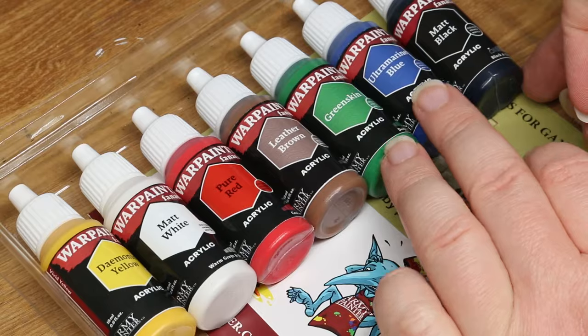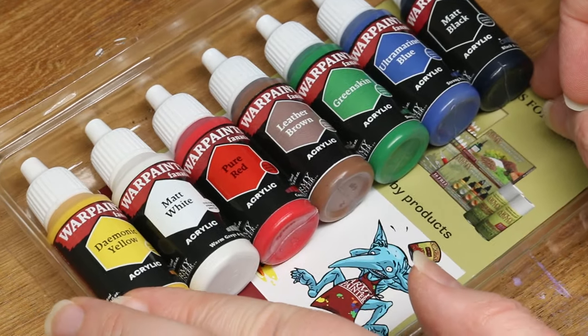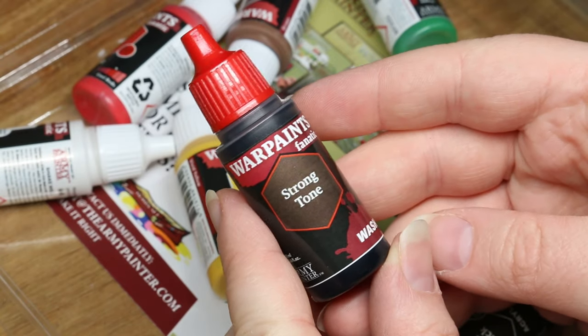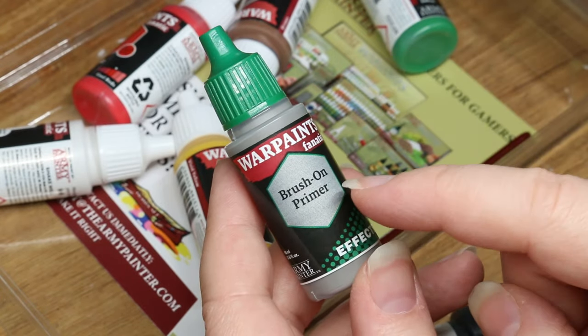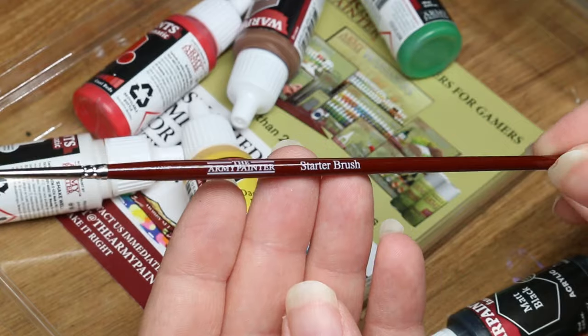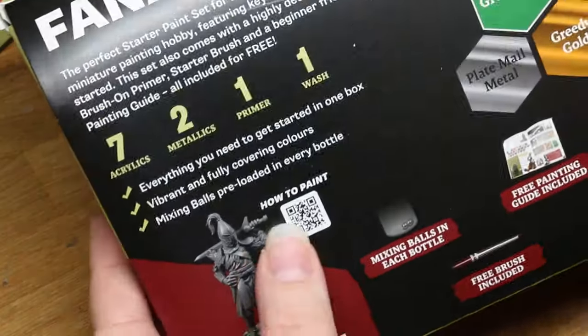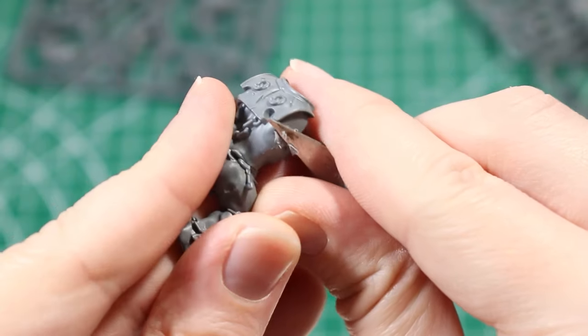We have a test miniature, seven basic paint colors, two metallic paints, a bottle of strong tone wash, some brush-on primer, as well as a starter paint brush. And intentional or not, they also include what I would consider to be a pretty good starter painting palette in the form of this plastic insert. In my opinion, this is pretty much everything you would need to get started painting your miniatures right away, with the exception of basic assembly tools and glue, which will vary depending on what kind of miniature you're assembling.